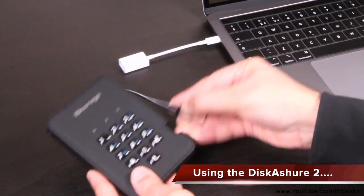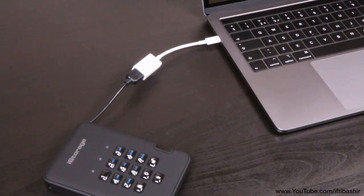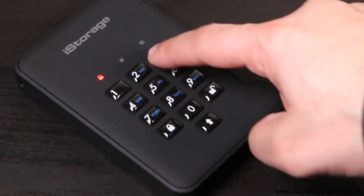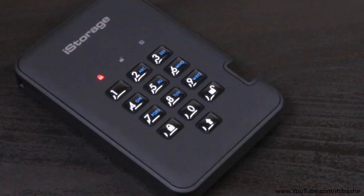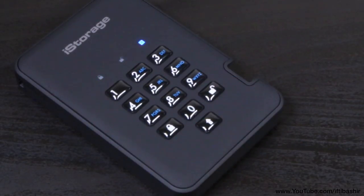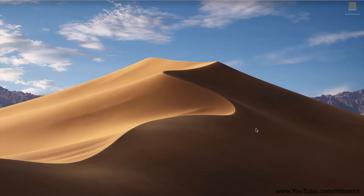When it comes to using the device, both the entering or changing of the device's pin code process must be completed prior to accessing the drive, with LED lights that glow various colours to indicate when the code is entered correctly and the appropriate sequence followed. Without the pin code, any data stored on the device will be secure from attempts to access it, even through the use of brute force thanks to its accredited military grade encryption algorithms. When the correct pin code is entered, the unlock light will illuminate, providing access to the contained data as normal. In plain and simple terms, without the pin, there's no way in.